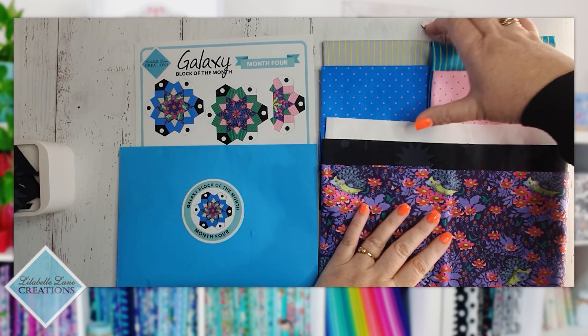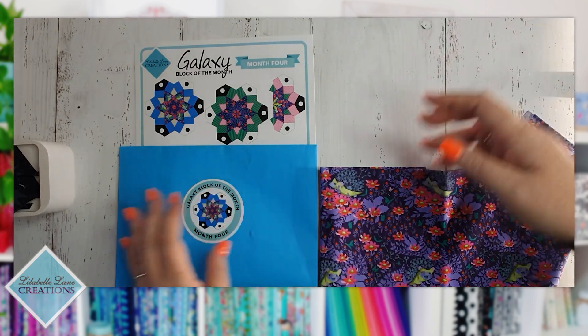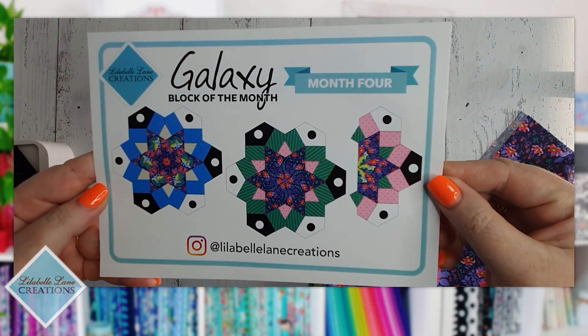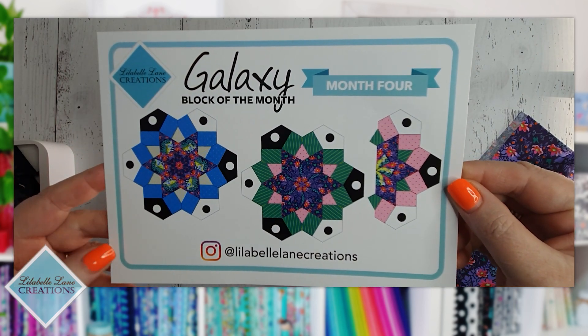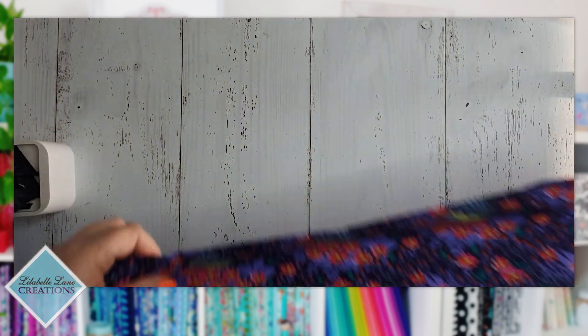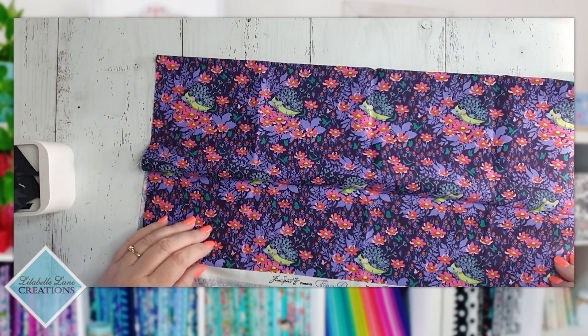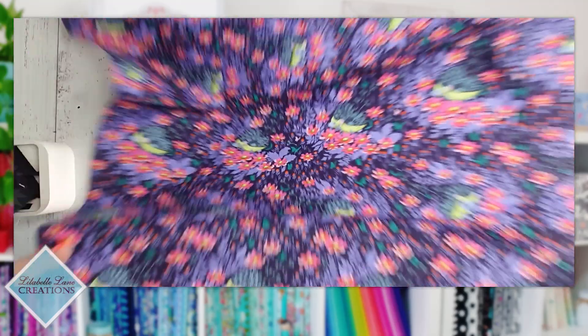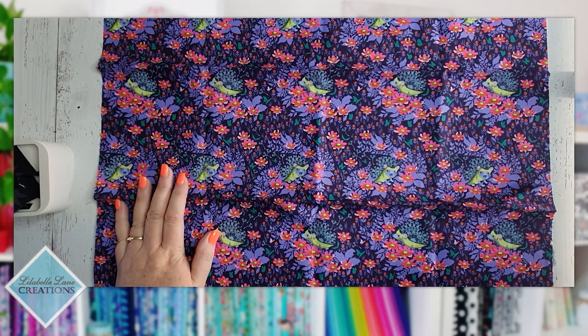Let me move the papers closer for a look. As you know by now, I am duplicating the blocks shown on these cards — those are the two and a half blocks I'm making this month. We have a fat quarter of this Who's Your Dandy print to play with.